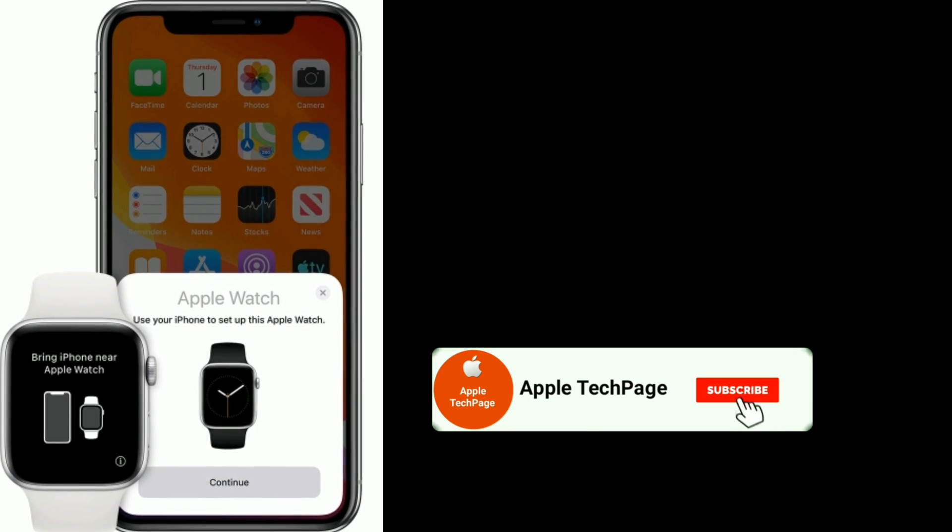Thanks for watching this video. Do like, share, and subscribe to Apple Tech page.